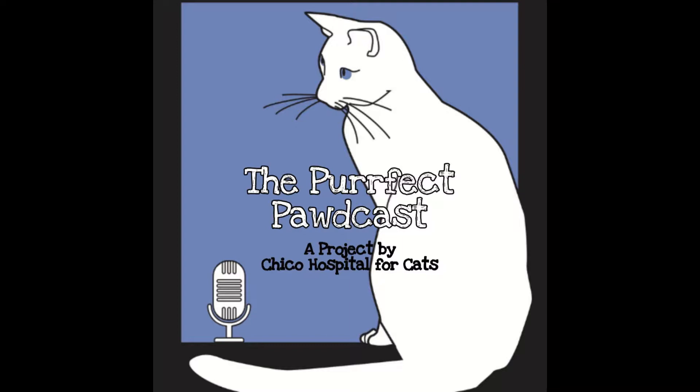Hello everyone, this is Samet Kaplan. Joining me is Jan Yaroslav, RVT, head technician at Cheek Hospital for Cats, and also VTS. Hi Jan! Hi Samet. Today we are doing a mini podcast — we will briefly talk about dental home care tips for your pets at home.